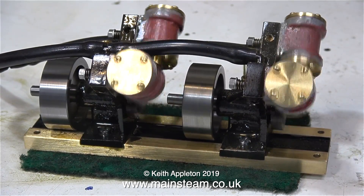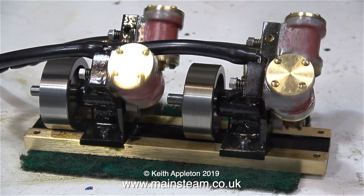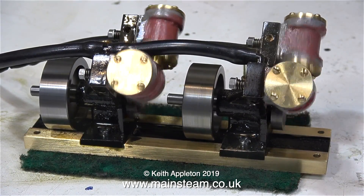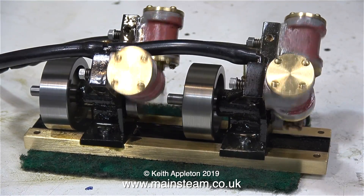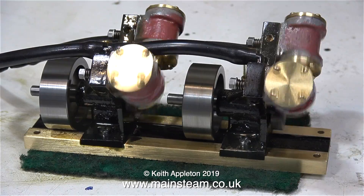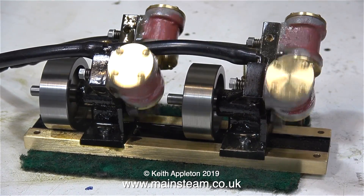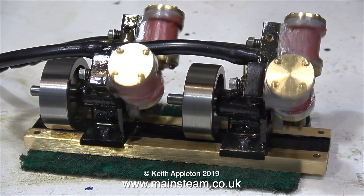My next idea is possibly the most flexible, because you're able to use the engines individually — for instance to power a large model boat with twin propellers, or an even larger model boat with a very large single propeller. Watch the next video and I'll explain what I'm about to do. All I can say is the next idea is the best one by far. Thanks for watching and I hope you found it useful.